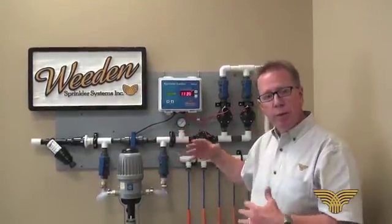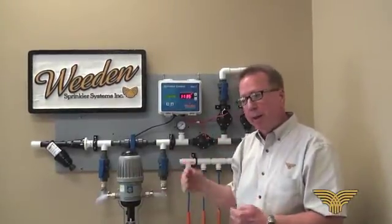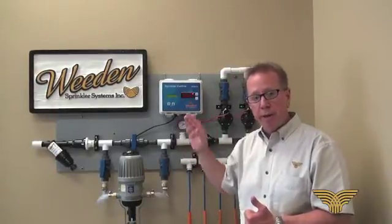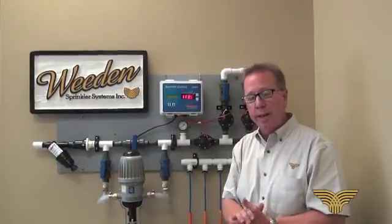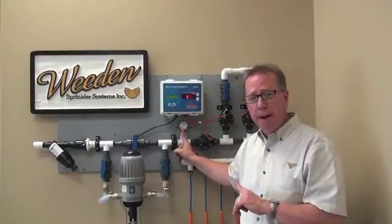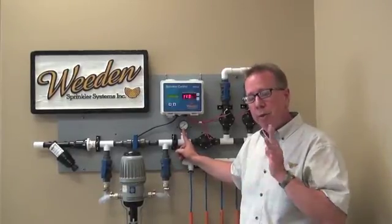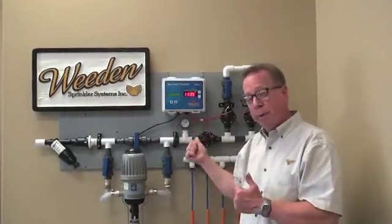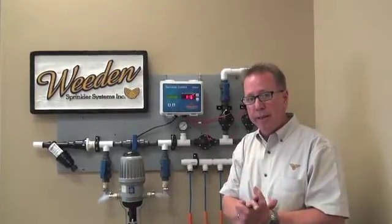We have a pressure gauge here. We want to make sure there's 50 PSI coming in. As soon as the sprinklers come on, that pressure gauge should drop down to 40, because that's what we have our flow control on there for — to maintain 40 PSI. It's very, very important that we never see that pressure gauge drop below 30 pounds pressure when the sprinklers are running. Absolutely critical. A lot of growers think they have enough pressure, but watch the pressure gauge while the sprinklers are running — it should never go below 30 PSI.